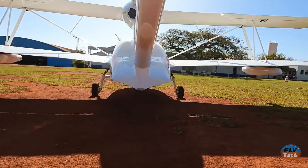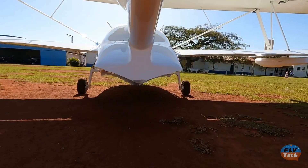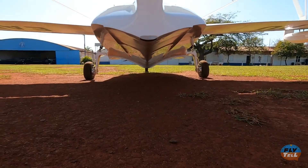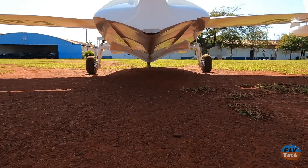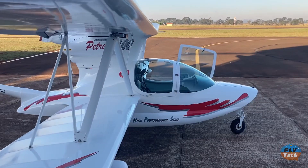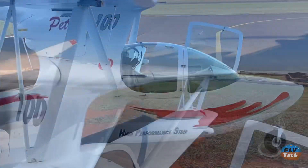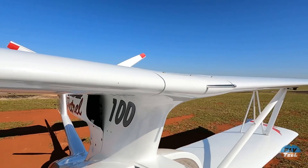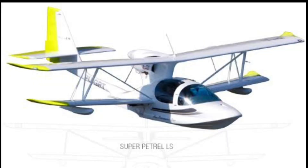In Brazil, the development continued with further improvements being made, including a new hull shape that is responsible for its excellent handling characteristics in the water. The Super Patrol 100, the one we're testing today, was eventually replaced in production by the Super Patrol LS, which is still being built and which is not the subject of this report.